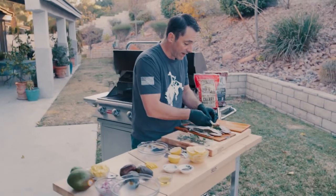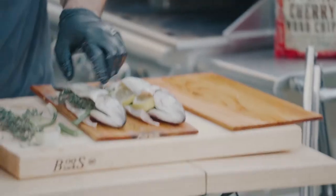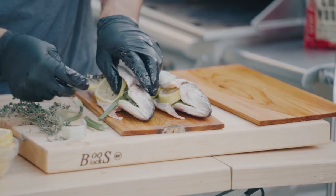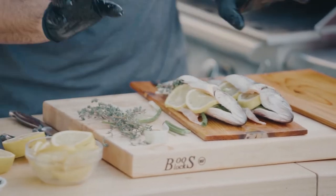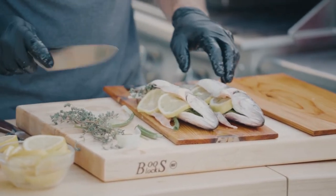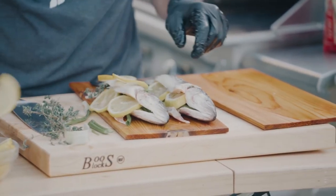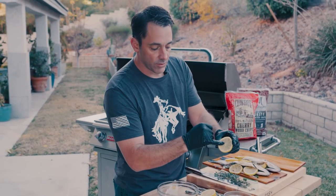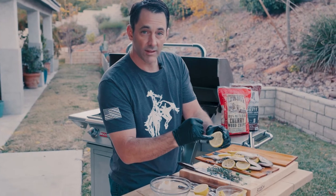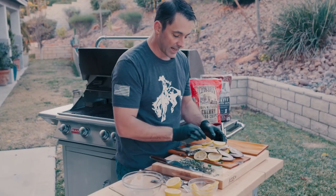Tarragon works great, fresh oregano works really well. I'm going to put a couple pieces of lemon inside. At this point you can use some string and tie them together for an even better presentation, or just leave them whole. Let's put a couple more lemon slices right on top. As you're slicing your lemons, make sure you dig in and take your seeds out — the last thing you want is seeds in your lemon when you're serving this.